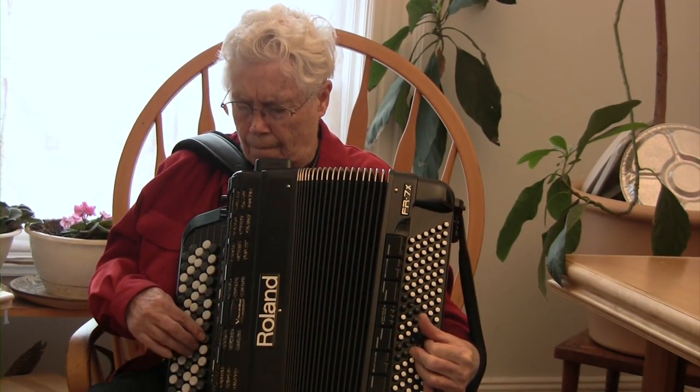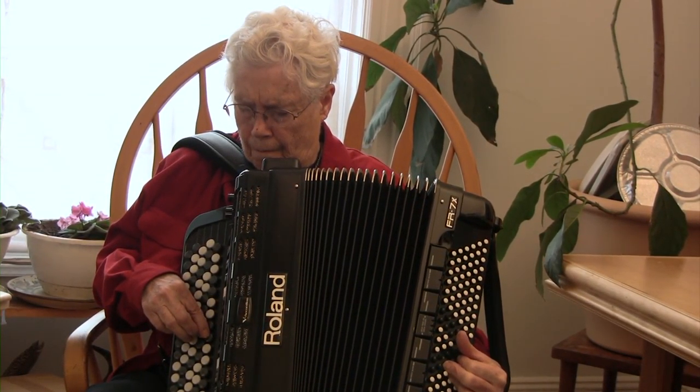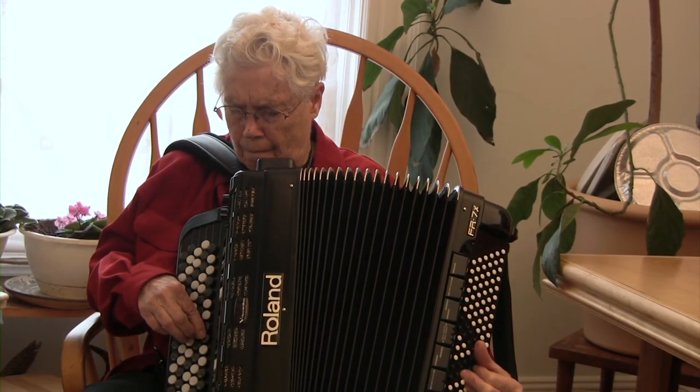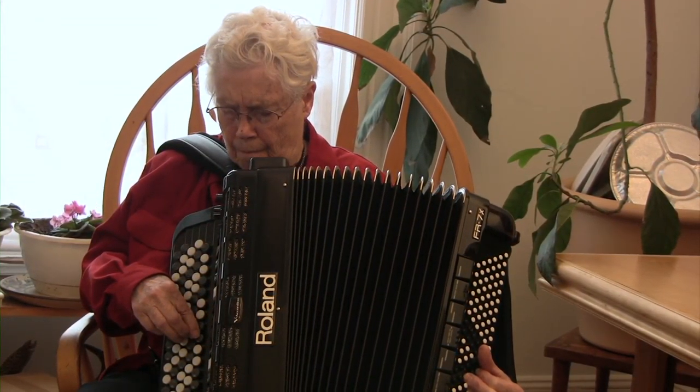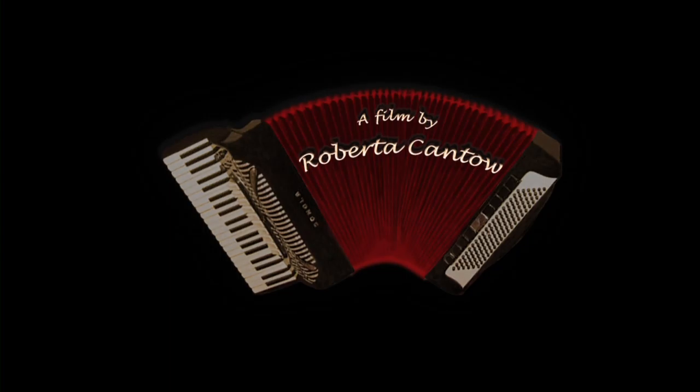It went from acoustic phenomena into electronic sound and then back to the accordion, and so I started to play with my instrument.